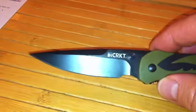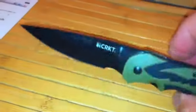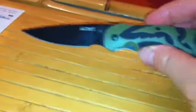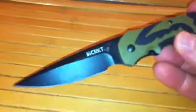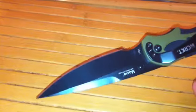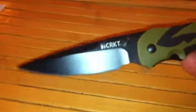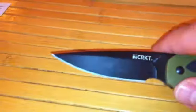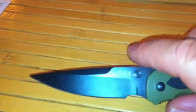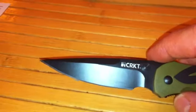The coating also reduces reflectivity — useful for whatever purposes you need that — and it protects the blade a bit more. I really like this blade shape because it's very practical: you can peel apples, cut sticks, cut rope. It's not just a self-defense knife. The shape really lends itself to a lot of different applications, so I think this is close to an ideal blade shape.